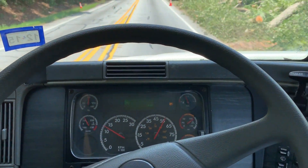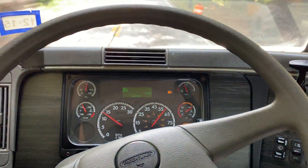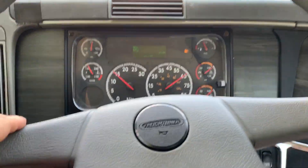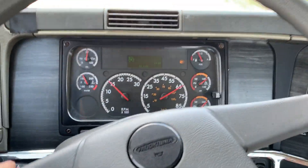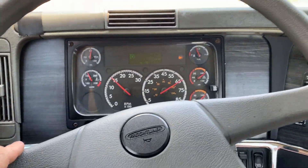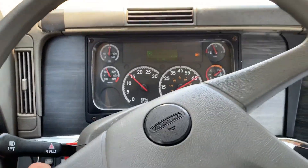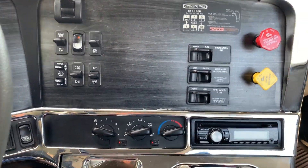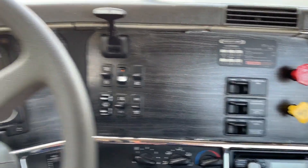This truck feels nice and tight going down the road. It does have Jake Brakes, air suspension drop, and interaxle differential.